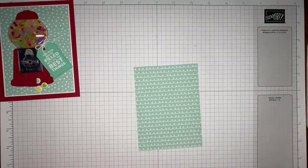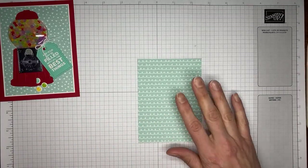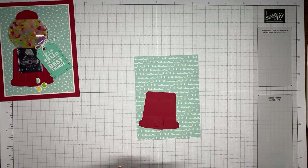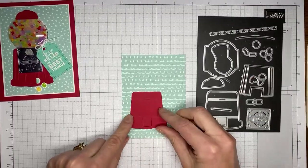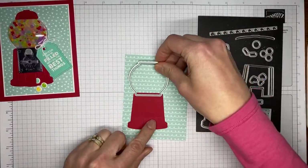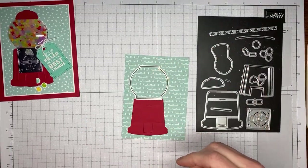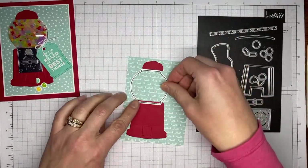I did pre-cut the basic pieces of the gumball machine ahead of time and cut some of the papers. This was cut from Real Red cardstock. This large die is the one I used to cut this piece with. I also cut the little top or cap from Real Red cardstock as well.